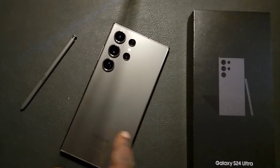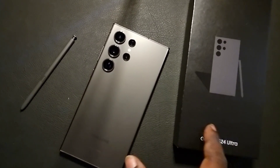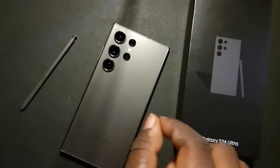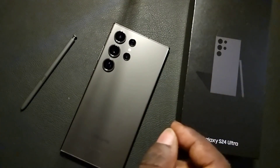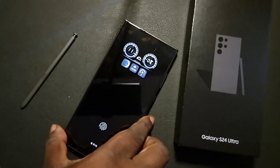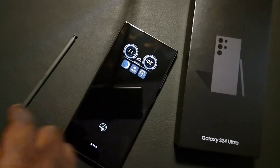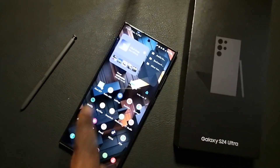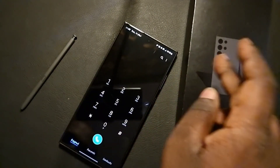Hey everyone, it's your boy GeoFix again, and this is the Galaxy S Ultra. In this video, I'm going to show you two incredible features that you will be able to use to make your calling very professional, very futuristic, and very fantastic. So let's get started.